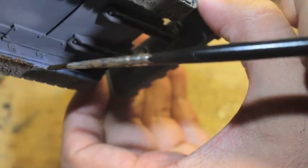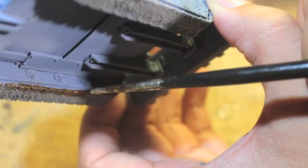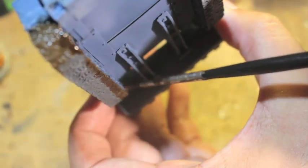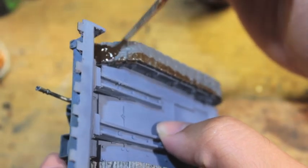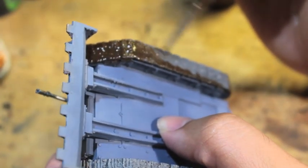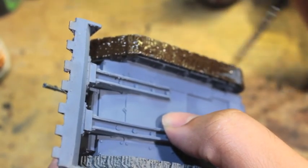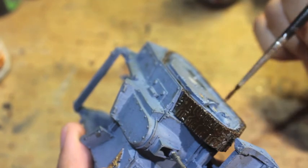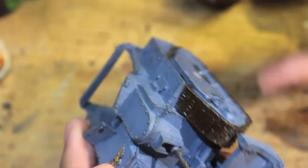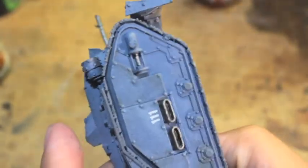This is personal preference — you don't have to paint the bottoms of the tracks since normally you won't be able to see them unless you're simulating a wreck. I'm doing it now because I'm a completionist and perfectionist. But if you're running out of paint or just don't want to, you're welcome to skip it. It won't ruin your paint job if you don't paint the bottom of the tracks.